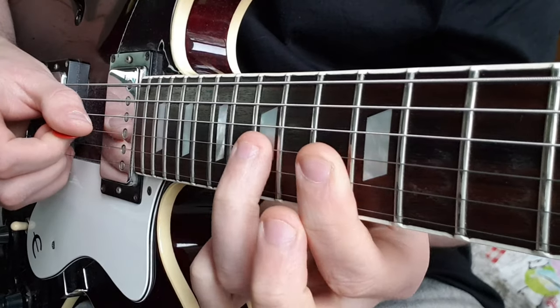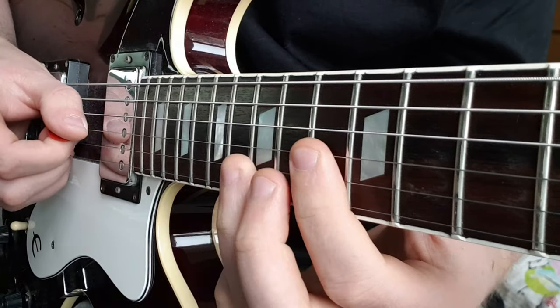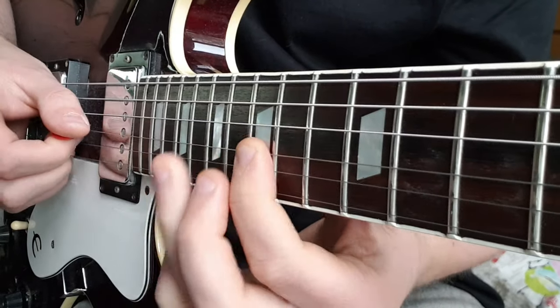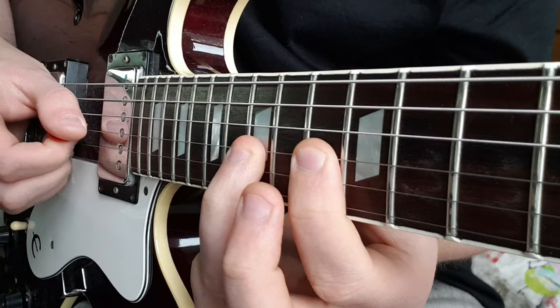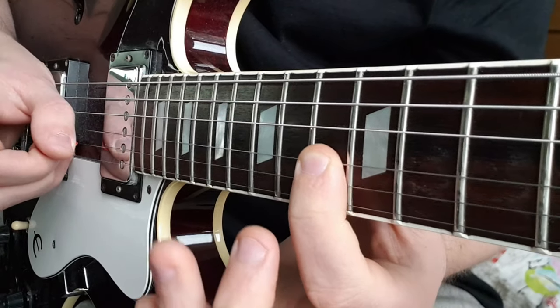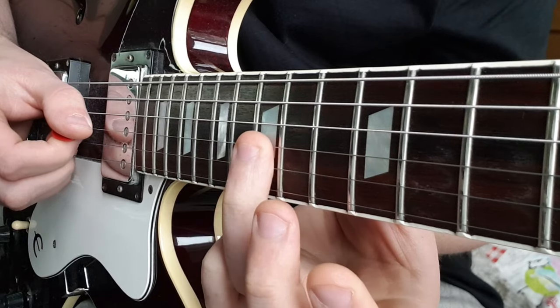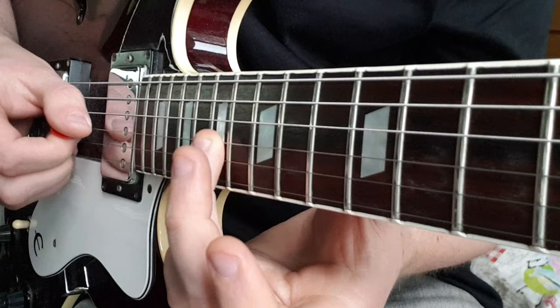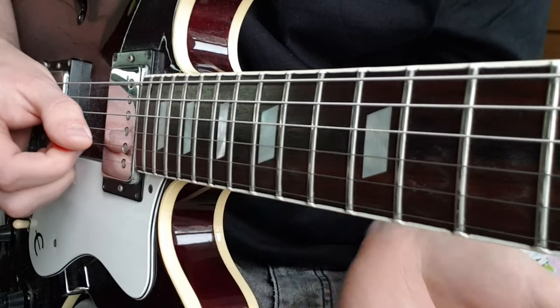Then we're going to come to 15 on the G and hammer on from the 13th, back to 13 twice. Slide up from 15 to 17, pick it twice, then back to 15, then again.